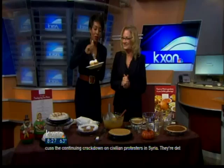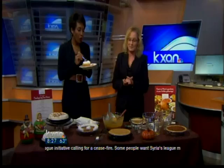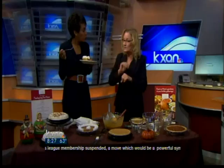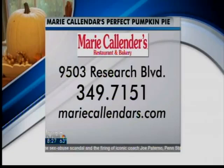Talk about some of the other varieties you guys will have for sale this Thanksgiving. This one here is our premium pie of the month — it's the first time we've ever offered it. It's a caramel pecan pumpkin mousse pie with three layers: pecans and caramel, then a cream cheese mousse, and a pumpkin mousse on top. Their location is 9503 Research Boulevard, phone number 349-7151. Go to their website to order any pies.